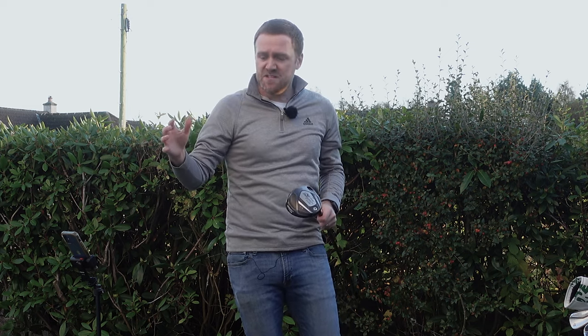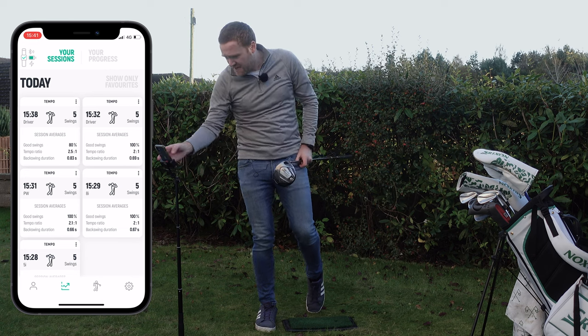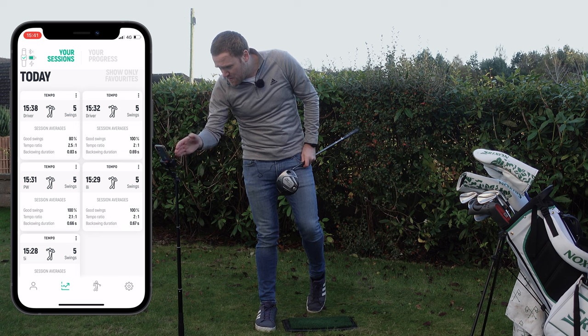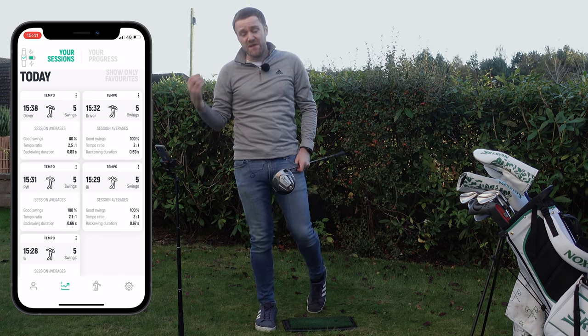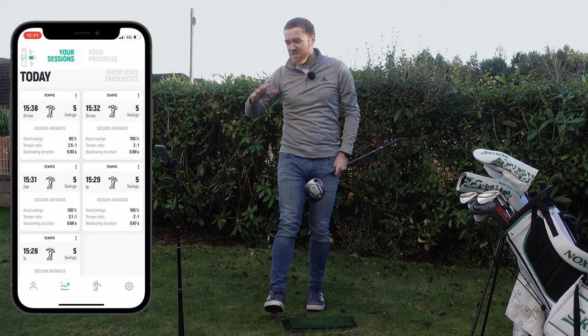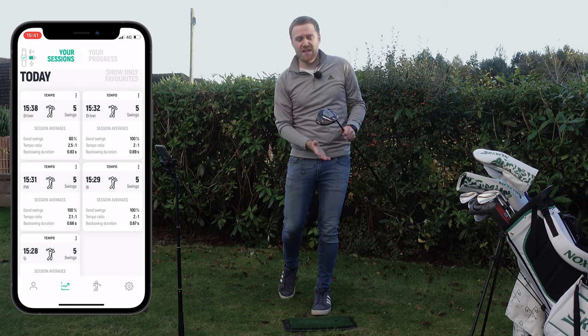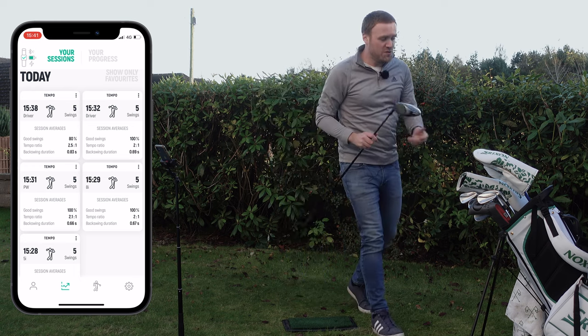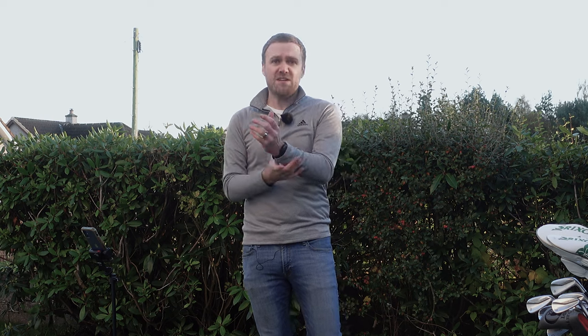I can just come out to the garden and repeat this over the course of several days or weeks to really work on that tempo. With the learning stimuli, where we can set a desired maximum or minimum, we just keep working away on all the clubs. In the space of 10 or 15 minutes, my driver — which was previously a 2 to 1 ratio with a backswing of 0.69 seconds average over five swings — is now 2.5 to 1 with a 0.83 second backswing. Where it says 80% good swings versus 100%, that's because one of those five swings was poor but four managed to get that backswing duration over the threshold. I'm really looking forward to using the DeWiz more throughout the winter to work on my golf swing.